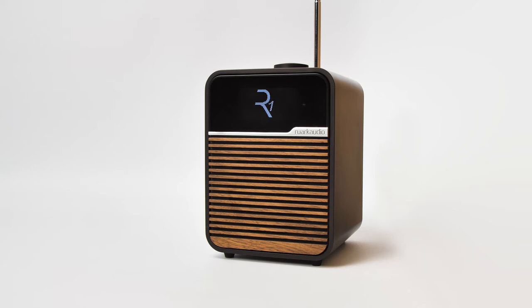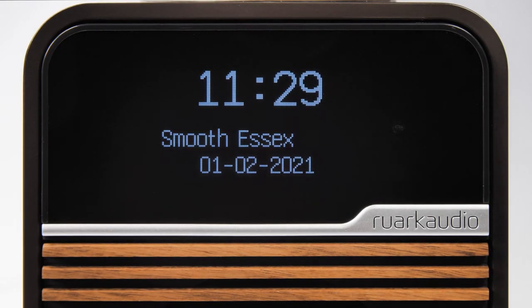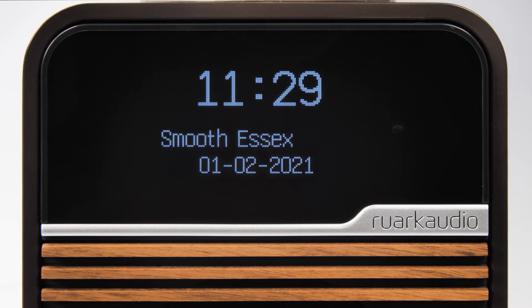In this video we are going to show you how to adjust the OLED display settings on your R1 Bluetooth radio. The R1 has a built-in light sensor which automatically adjusts the brightness of the display to the light levels in the room, but you can also make adjustments to the brightness according to your requirements.